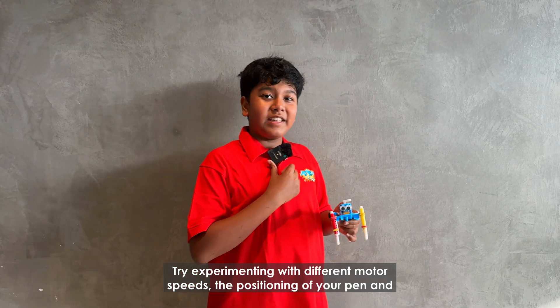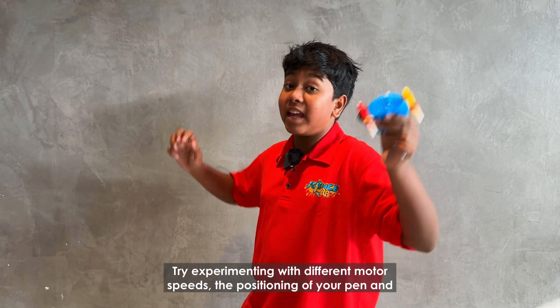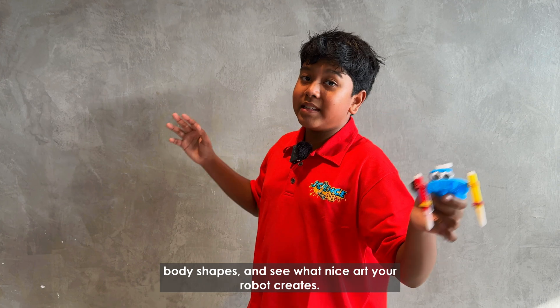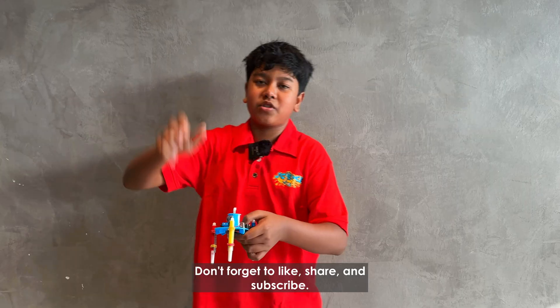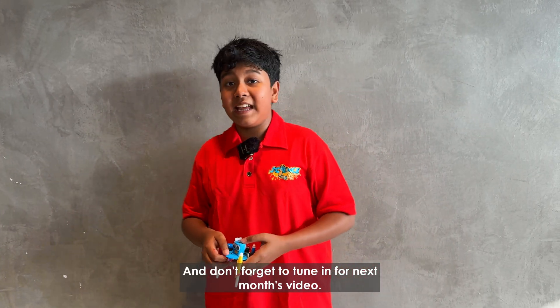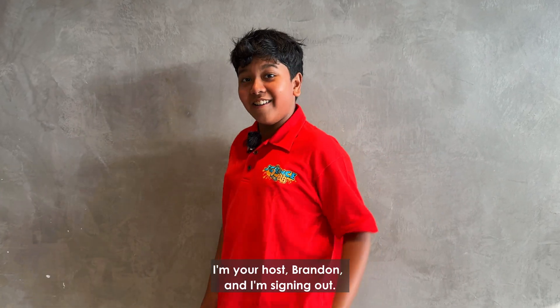Try experimenting with different motor speeds, the positioning of your pen, and body shapes, and see what nice art your robot creates. Don't forget to like, share, and subscribe. And don't forget to tune in for next month's video. I'm your host, Brendan, and I'm signing out.